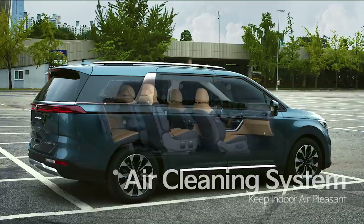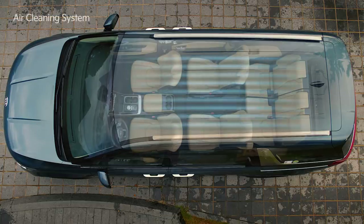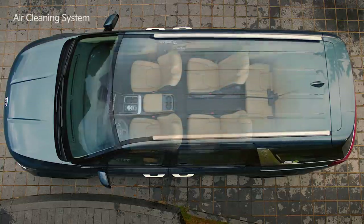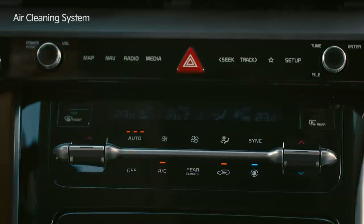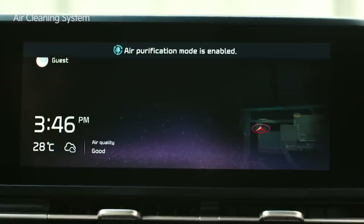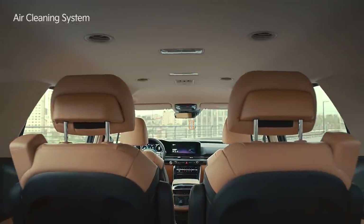The air cleaning system's fine dust sensor detects the concentration of fine dust in the vehicle and shows it on the operation display. This function keeps the indoor air pleasant by automatically turning on air cleaning mode when necessary. Press the tree-shaped icon under the emergency light to activate the air cleaning function.